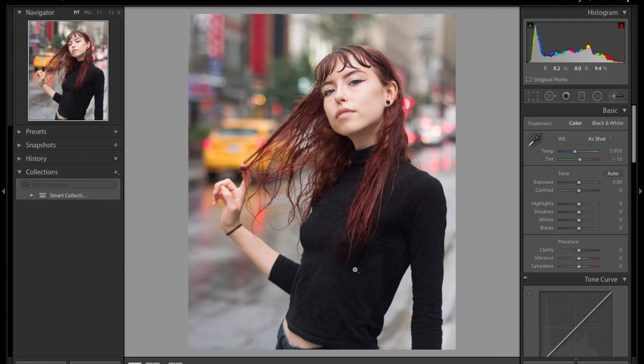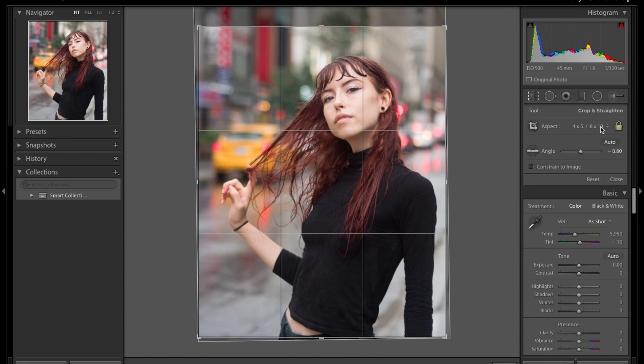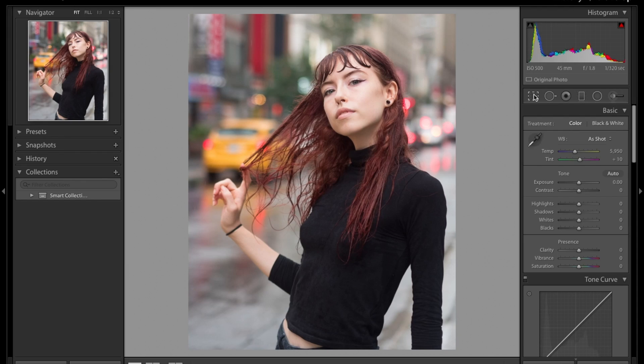Welcome back to an editing tutorial with Lostot. Today we'll be editing this portrait of my model which was taken in Montreal. Since I'm shooting for Instagram, I love to crop first, so we're going to crop it to the 4:5 format and make sure your picture is straight and to your liking.